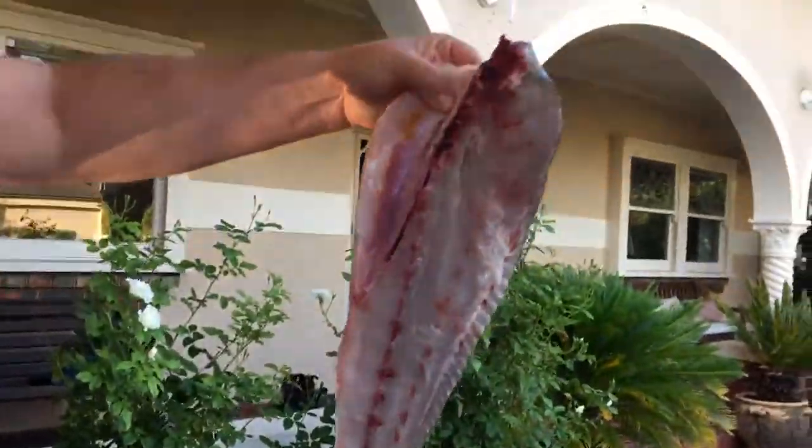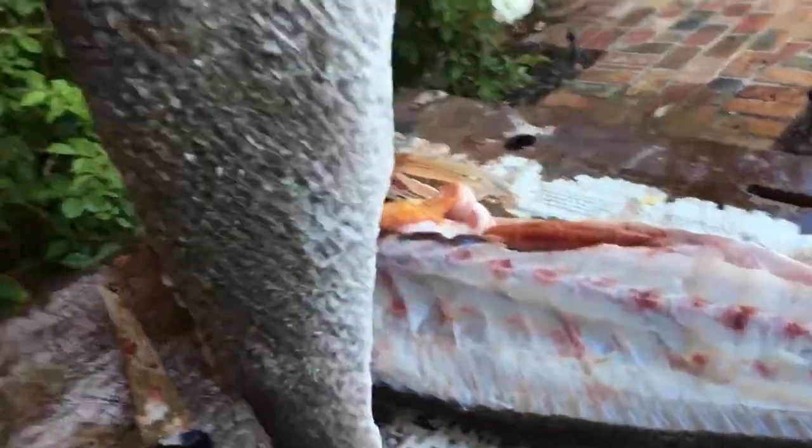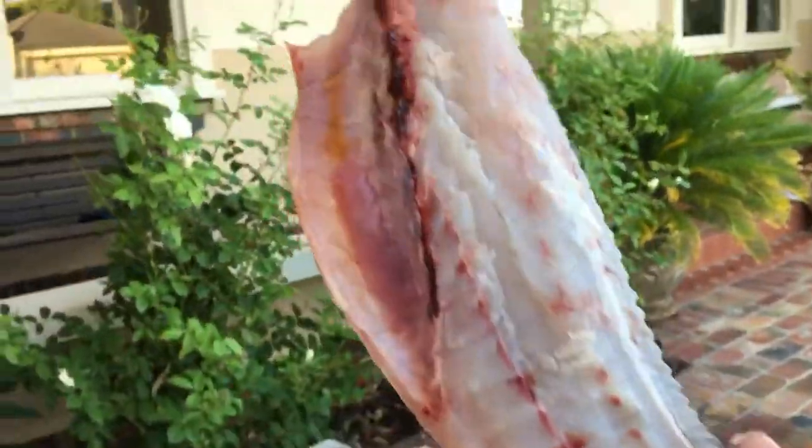And basically you're left with a nice mulloway fillet, like that. Ready to eat, nice and flat, nice and fresh. Thanks for watching.